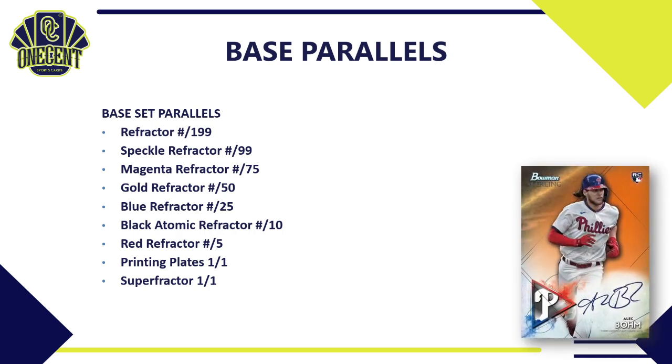The parallel rainbow for Bowman Sterling is smaller but solid: refractor numbered to 199, speckle refractor to 99, magenta to 75, gold to 50, blue to 25, black atomic refractor to 10, red to 5, printing plates, and a super refractor one-of-one.